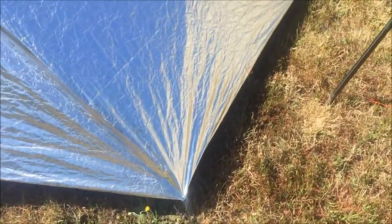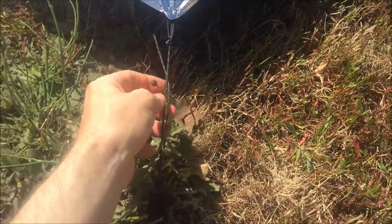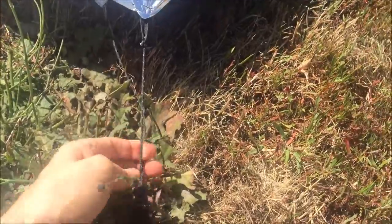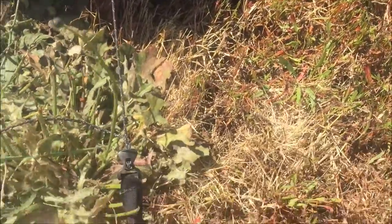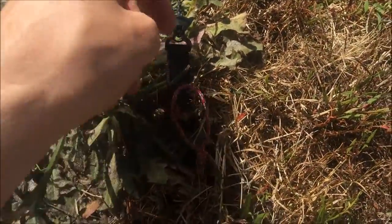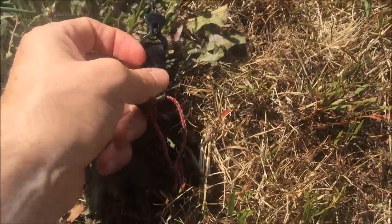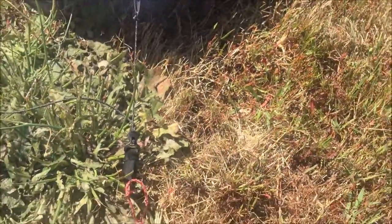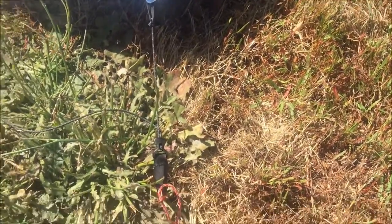Just to show everybody, I am using the 2 or 2.3 millimeter line from Lawson's — it's the glow wire — and I'm using a standard MSR Groundhog with the LineLock 3 with webbing on there. That's just my preferred way; however you want to set up your tent, set it up. Just how I like doing it.